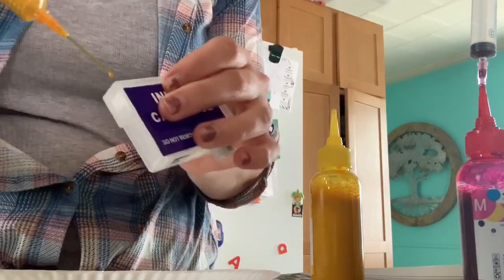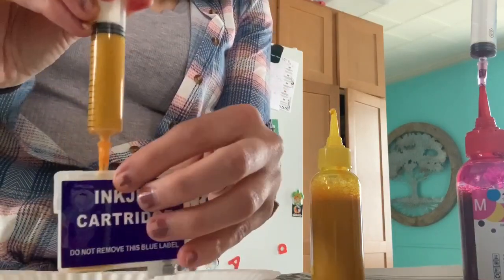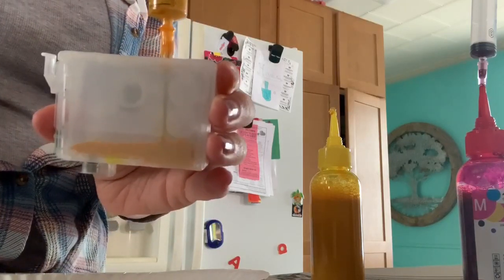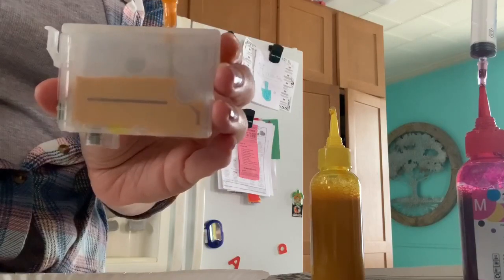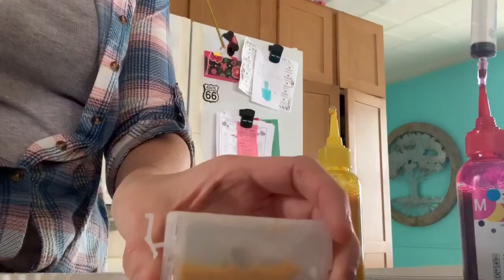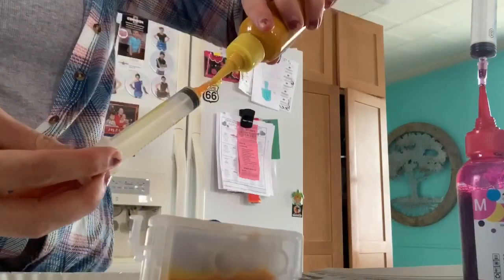You're going to stick the syringe right in there — I'll show you on this side, there we go. You're just going to fill it until it's completely filled; you can see it going into all those little pockets. Last time it took about one and a half of these syringes.